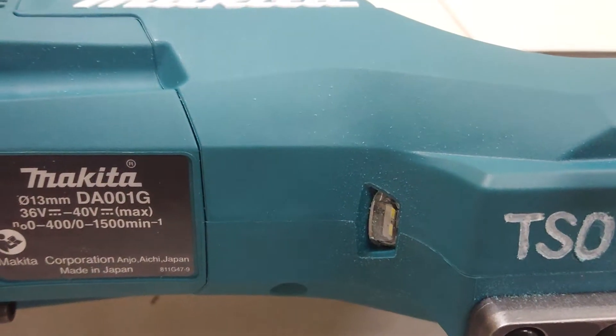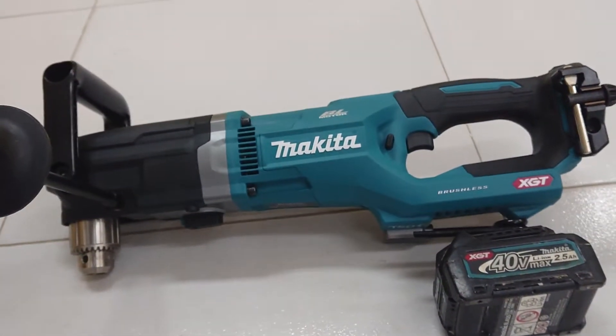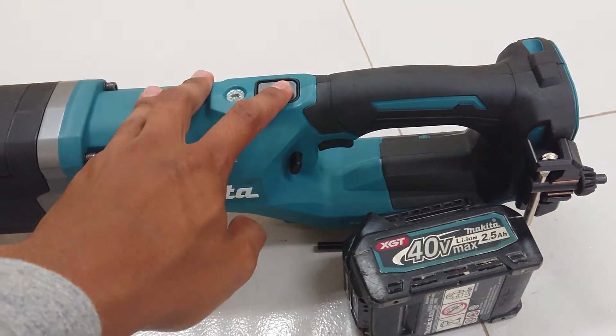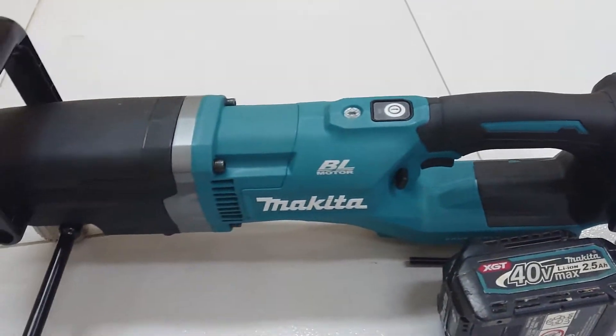It has an LED light. Its body is similar to the DeWalt or Ryobi. The rotation speed is also the same, and the button on top is also the same. It looks similar.